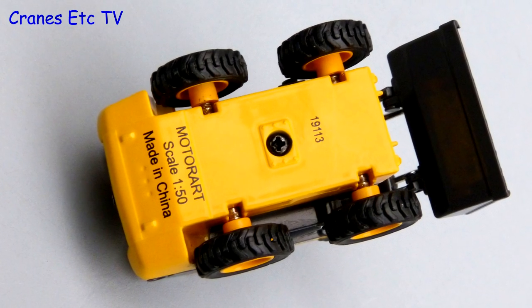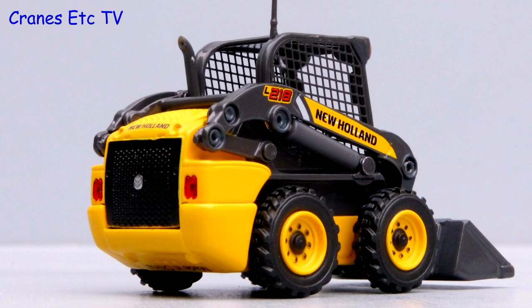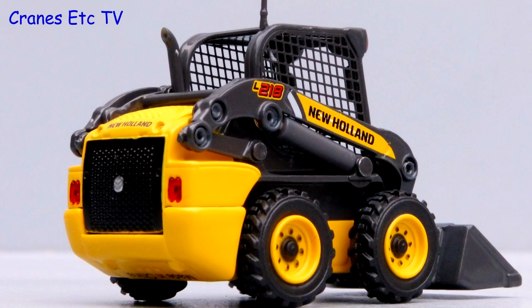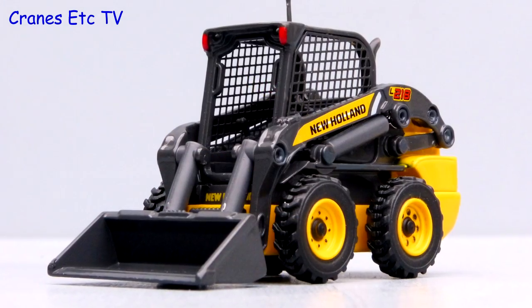The L218 skid steer loader is physically a smaller model and the level of detailing is very similar to its larger brother. The wheels and tyres look good, and a plus point is that MotorArt have used smaller castings rather than just relabelling the castings of the larger machine.